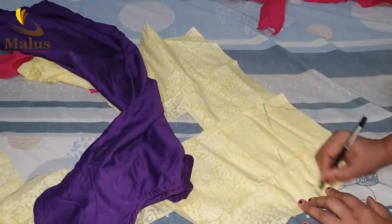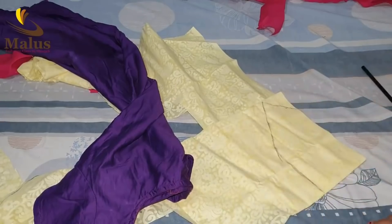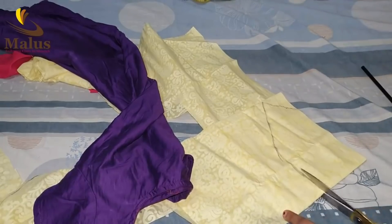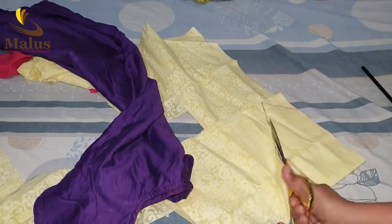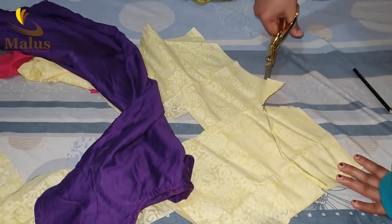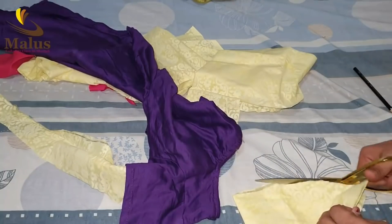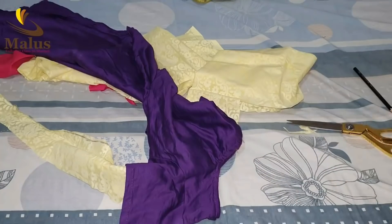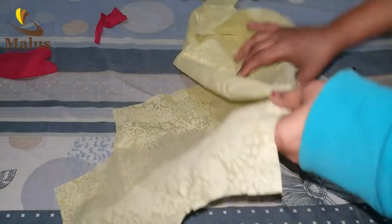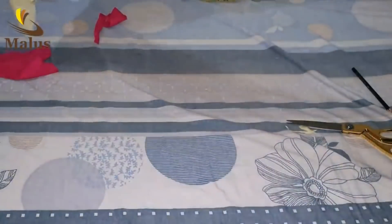Now we are going to join part 2 — now we are going to cut part 2. Now we have to cut the sleeve. Now we are going to make a top. We are going to cut the back top. Cut the back top. Cut the top to the center.